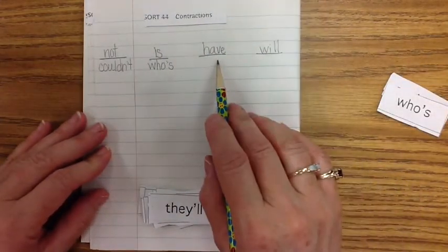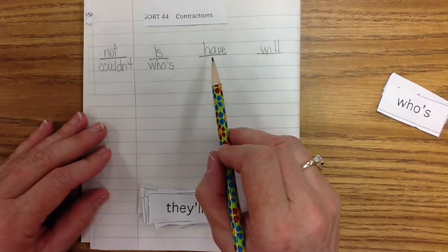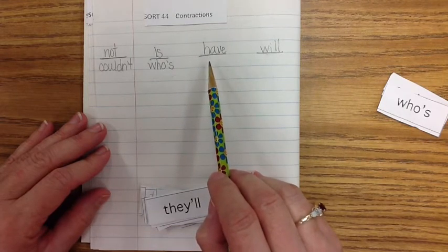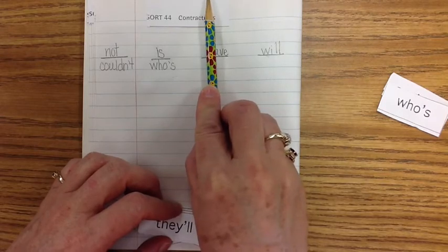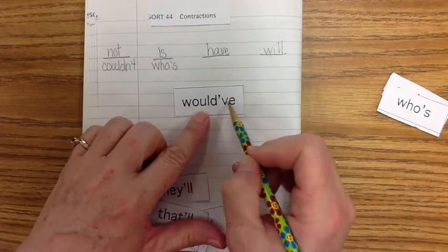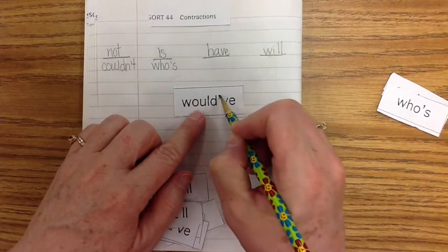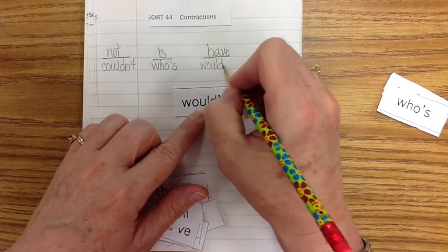Now, 'have' and 'will' are a bit more complicated because the first two letters are removed instead of just the vowel. We're going to take the first two letters and remove those, but you can use the same procedure. For 'have,' we will remove the H and A and just have V-E. Let's try the word 'would've': W-O-U-L-D — we take out the first two letters H and A, put an apostrophe in their place, and then have V-E. W-O-U-L-D-apostrophe-V-E — instead of 'would have.'